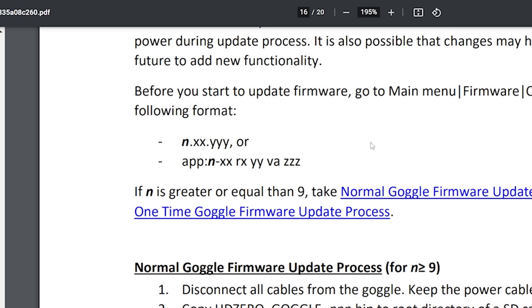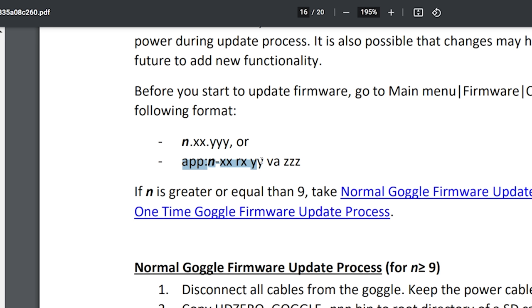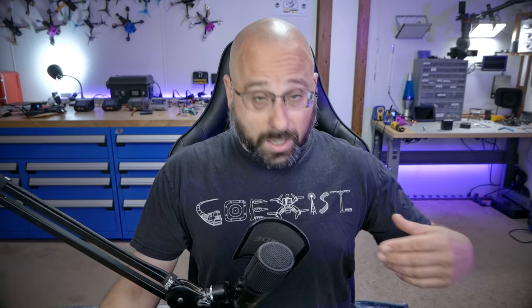To find your current firmware version, go into the goggles and navigate to firmware — the current version will show. For me it is 7.68.127. You need to look at the firmware version, which will be in one of two formats. We're looking for a specific number, and we want to know whether that number is 9 or greater — in which case use the normal firmware update process — or less than 9, in which case use the special update process. In my case the number is 7, so I do need to use the special one-time update process.